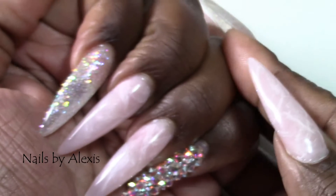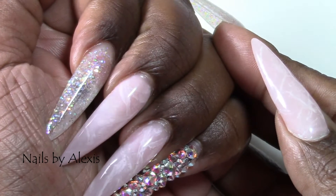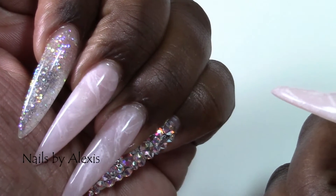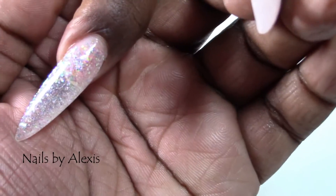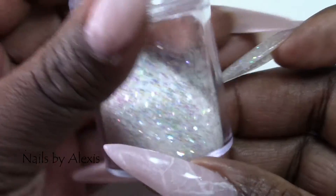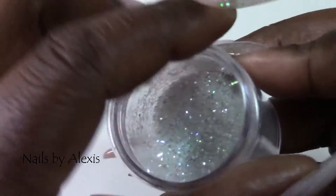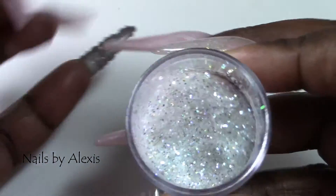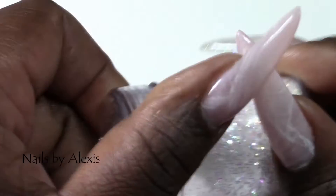Then I cured that and went back over with another layer of pink, then another layer of white, and a final layer of pink. I finished building the nail with clear gel. For my index finger it's all clear gel, and then I used this glitter which is some of my favorite glitter ever. I try not to use it a lot because I don't know where to find more like it — I have one that's similar but I don't really like it that much.